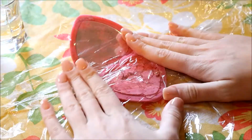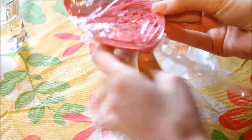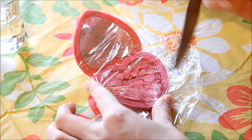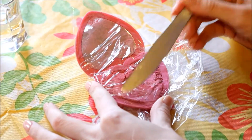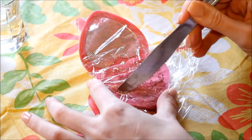I'll start off by placing this piece of saran wrap over the blush just to prevent making a huge mess when I start crushing it up with the knife, which you'll see me start doing right about here. This will just make it easier to evenly mix in the alcohol and the broken blush pieces.